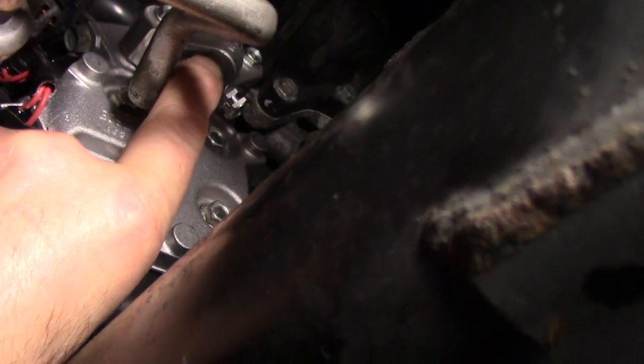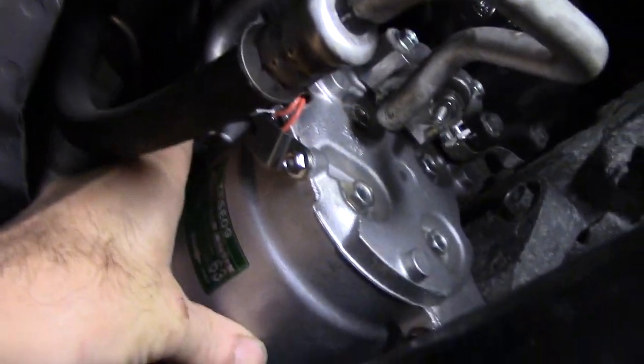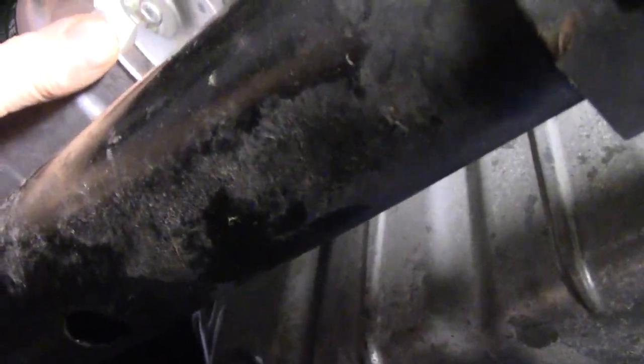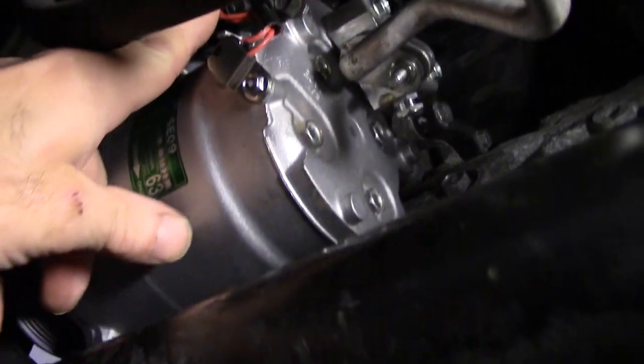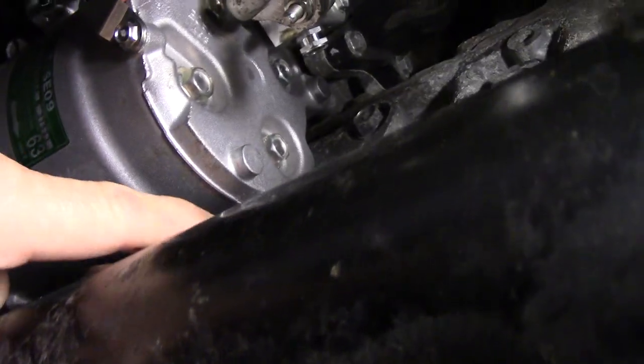We have the compressor back up — you can see I put the lines back in right here. We put new O-rings on the lines and lubricated them with clean oil before putting it back in, and we tightened up the bolts that hold the lines in — both of them are tight, both have new O-rings and were lubricated before it was put back together. The next thing we did is plug in the electrical plug for the compressor itself and tightened up the four 12 millimeter bolts that hold the compressor in.